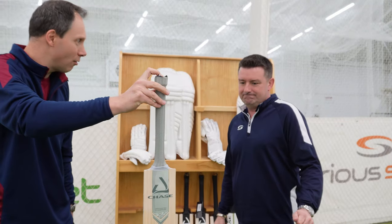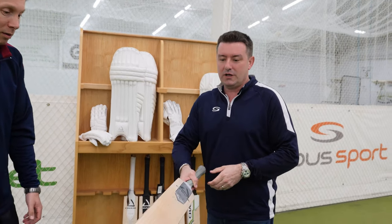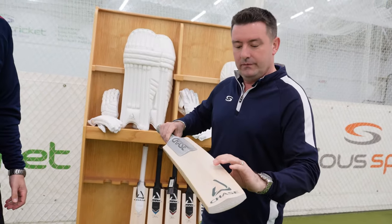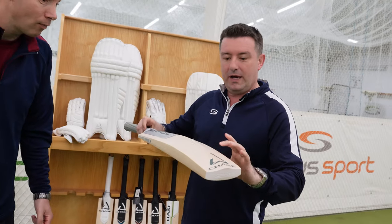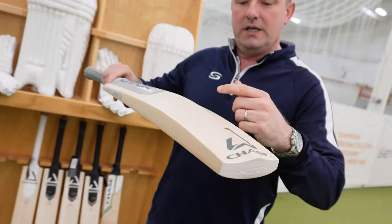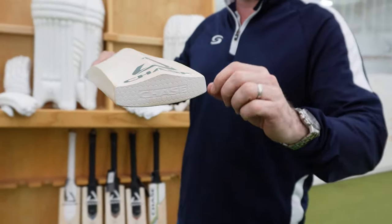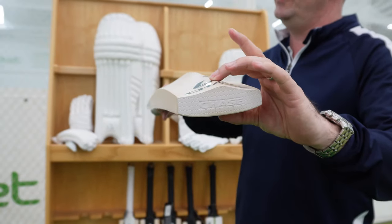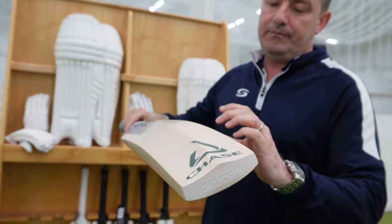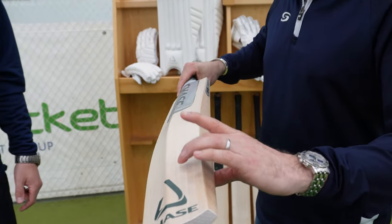Neil, talk me through the technical spectrum. Yeah, as mentioned about the grains, we'll come back to that. Profile-wise in the platinum bat you've got a nice high spine, as you would expect. It's not cut away too much and it's extended all the way down to the bottom of the bat, so even into the toe there's still a bit of wood there. Really big, nice thick chunky edges and lots of wood behind the ball.